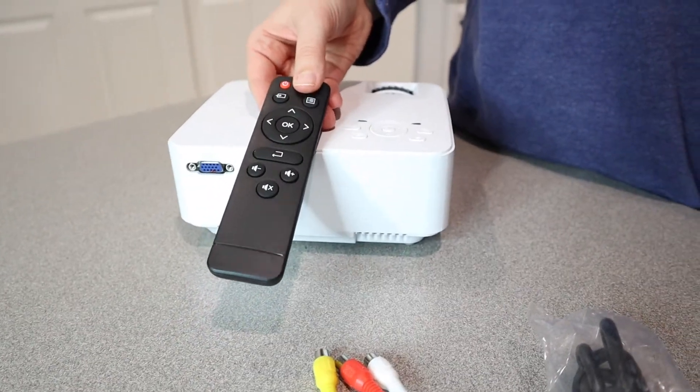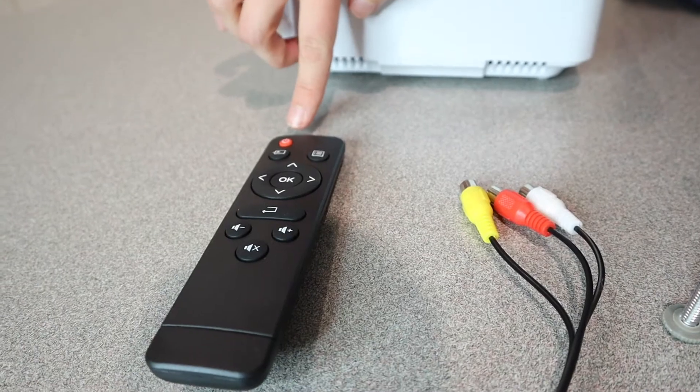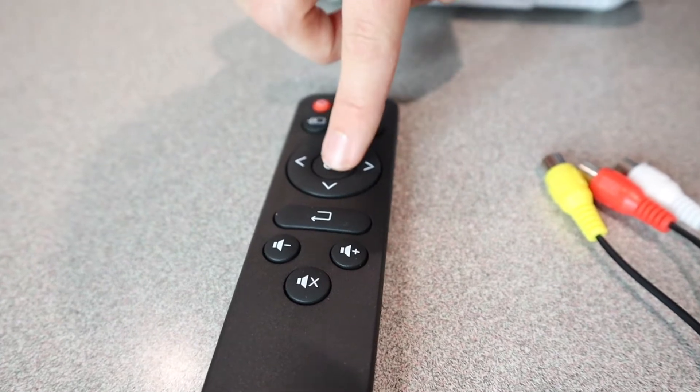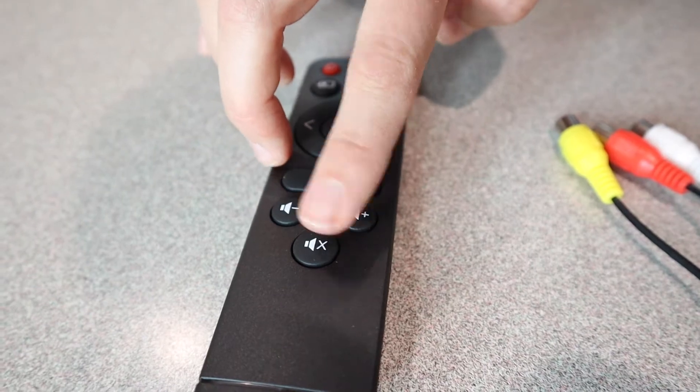Since the buttons are pretty much the same, I'll just go over what's on the remote. This is the power switch, this is the input source, this is the menu, these are the directional buttons as well as enter, this is the return button, and here is volume up and down as well as mute.